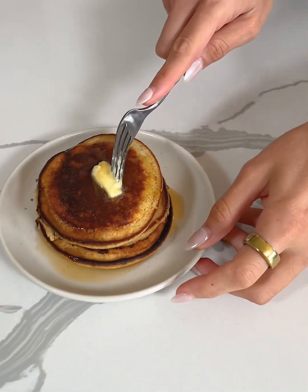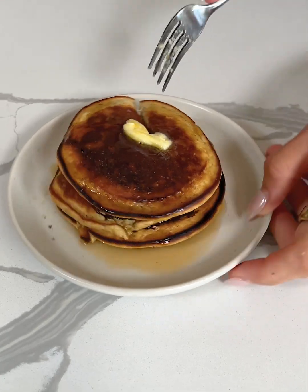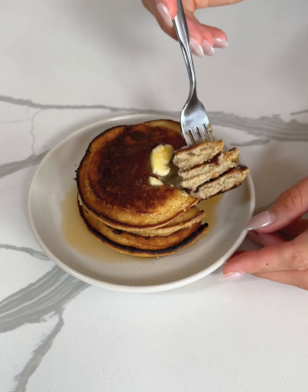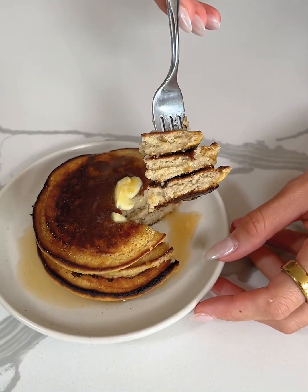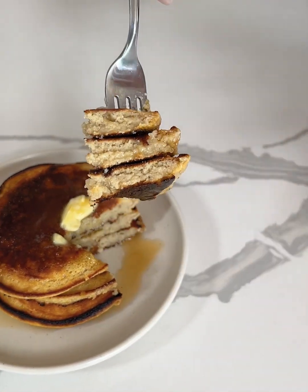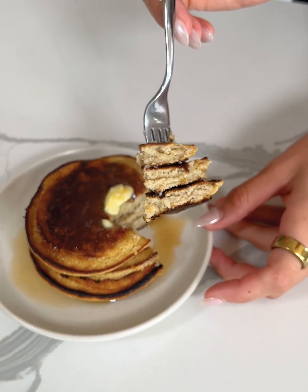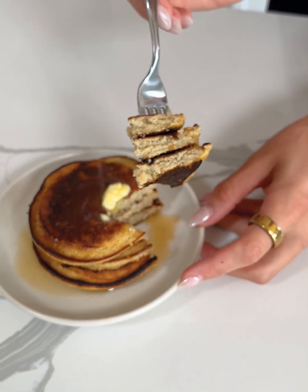Let's try one of these and check out the texture. Look at how perfect that turned out — I'm so excited these turned out perfect with the texture. They're so easy to make with minimal ingredients. I love that these apple pancakes are gluten-free, dairy-free, made with simple and real ingredients, and so easy to make. But the most important thing is how they taste, so let's try them.